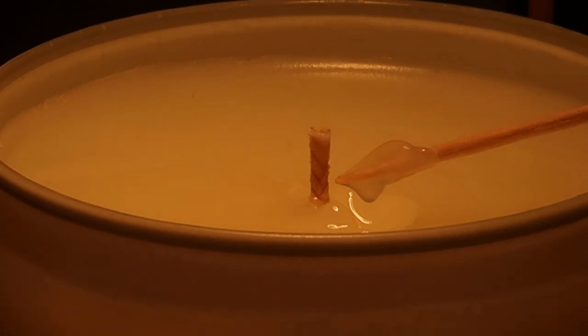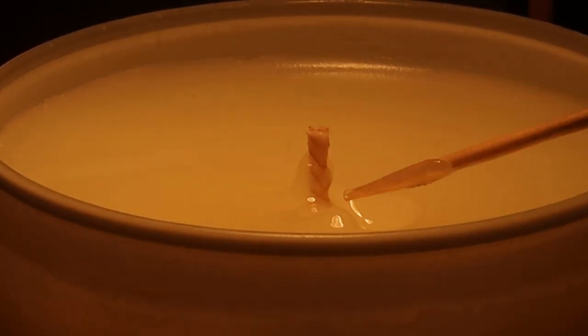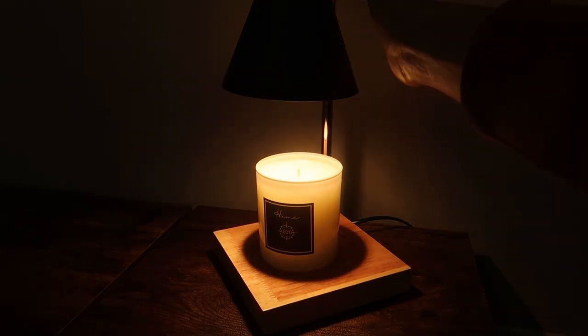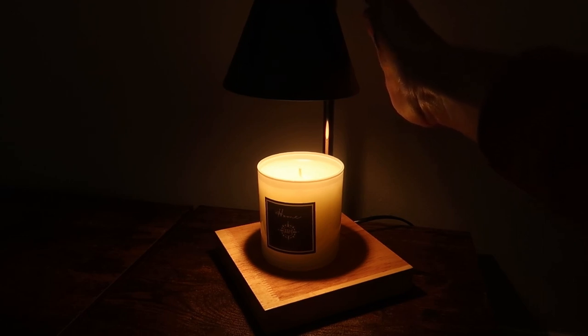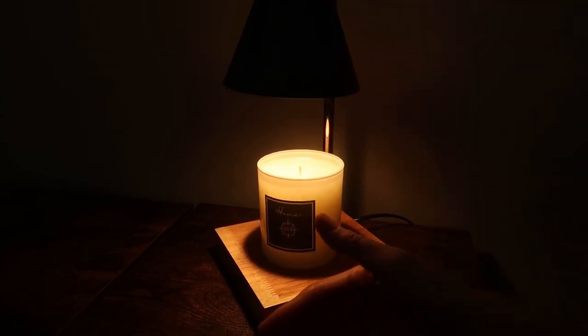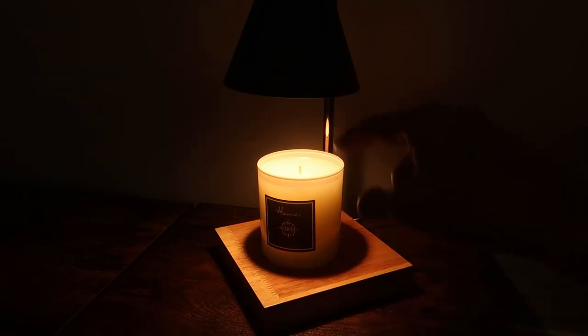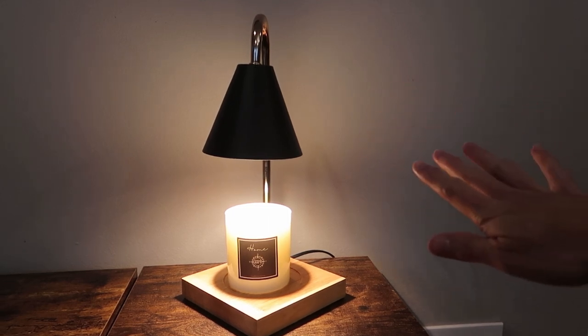It has melted. I couldn't even tell by looking at it, but yes, it's totally melted. This is amazing. So it's warming and melting the candle, but you can barely feel the heat — it's barely warm. It's really, really directing that heat right at the candle and nowhere else.